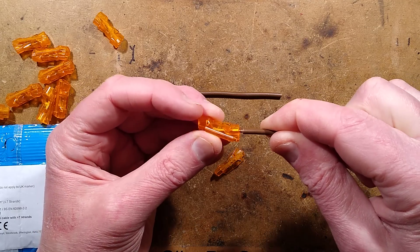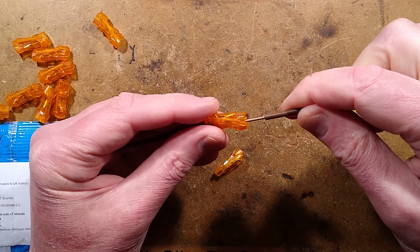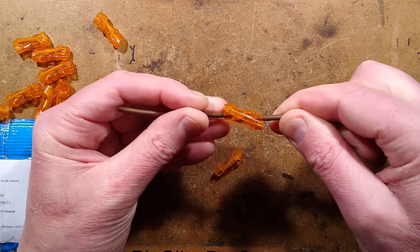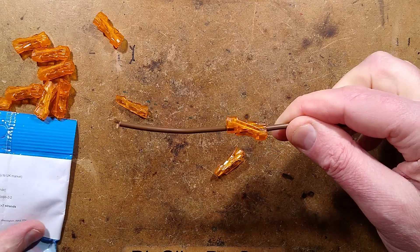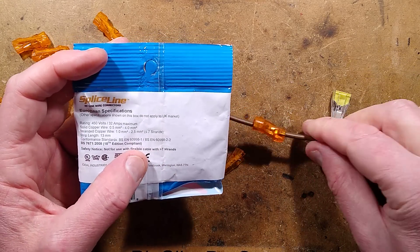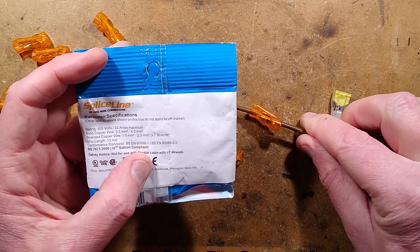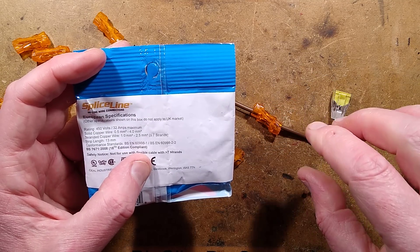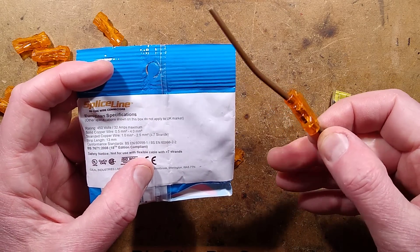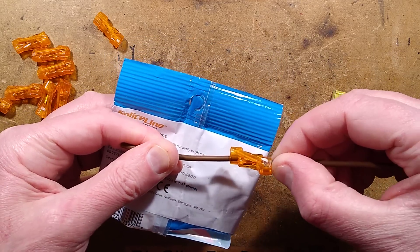So let's start by pushing a cable in. This is 2.5mm cable — it went in fairly solidly, and this one goes in the round hole and also went in fairly solidly, and now they're locked in. This claims to be rated up to 32 amps and handles solid copper wire of 0.5 to 4mm. The stranded copper wire is only for conduit wire with seven strands or less, not flex — you can't use flex in this because it'll crumple up when pushed against the spring inside.